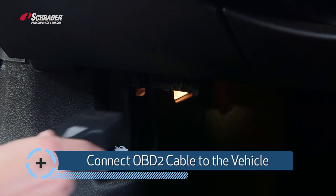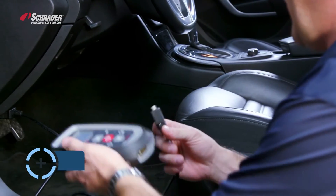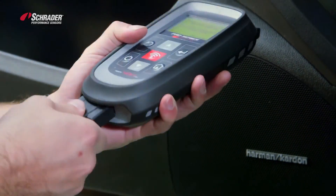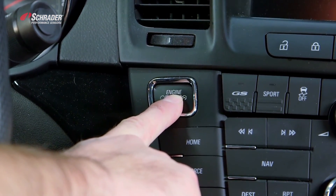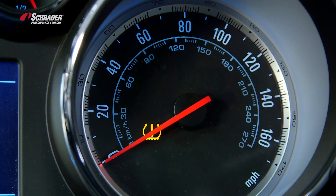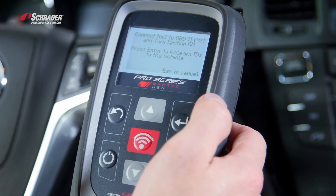I'll be connecting the OBD2 cable to the vehicle and connecting the cable to the tool. We're going to jump in the vehicle and turn the car to the on position by pressing and holding the engine stop-start button for roughly five seconds. As you can see, the TPMS light turns on and should then turn off. We connected the tool to the OBD2 port and turned the ignition on.